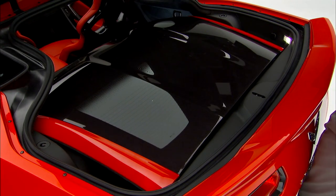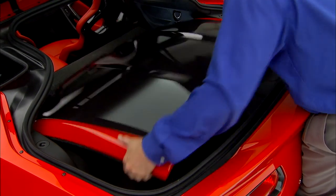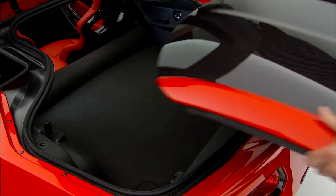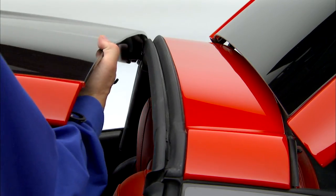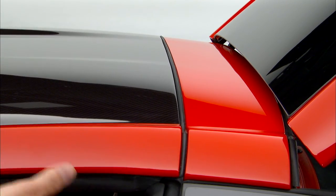Pull up on the rear edge of the panel to disengage the pins and lift it from the luggage compartment. Place the roof panel on the vehicle and position the rear edge of the roof panel next to the weatherstrip on the back of the roof opening.